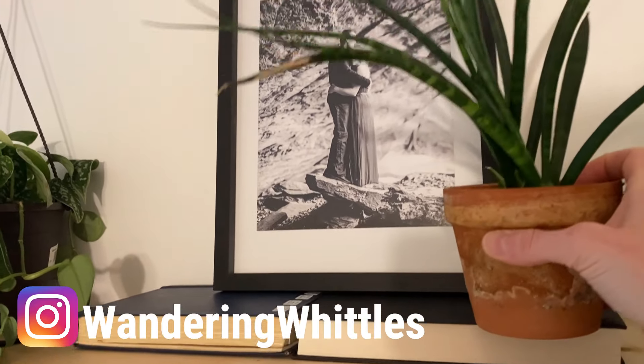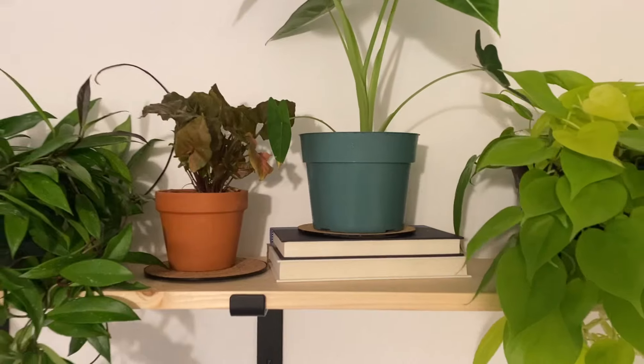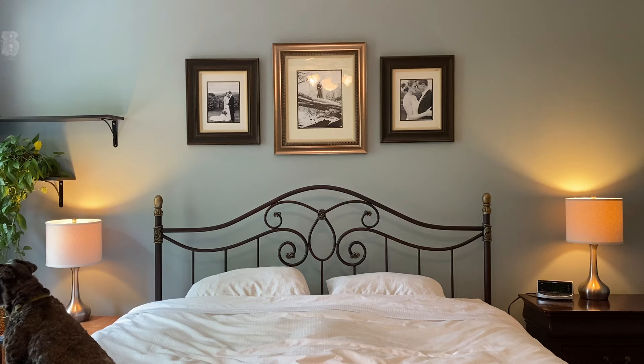Hey guys, it's Whitney with Wandering Whittles. Welcome back to my channel! Today I'm going to be taking you along with me as I install this DIY plant shelf above our bed in our bedroom. As you guys know, I have been actively redoing our bedroom. I love to hang plants, put them on walls, hang them from ceilings and from shelves, so I'm really excited for this project today.